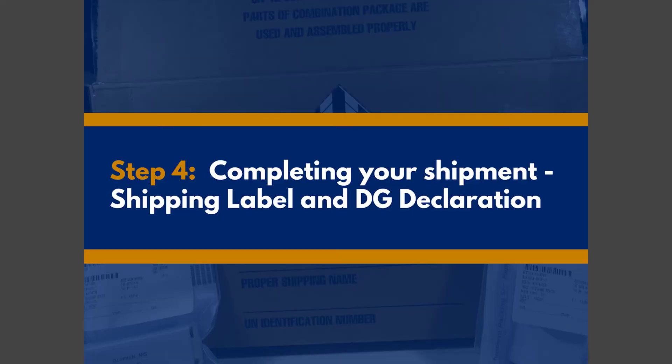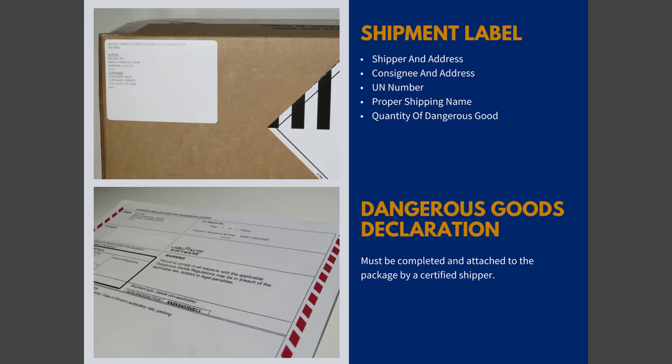The last step to completing your Dangerous Goods shipment for your lithium battery is to add the shipment label, which will include the shipper and their address, the consignee and their address, and the UN number with proper shipping name and quantity of the Dangerous Goods being shipped. A certified shipper must complete the Dangerous Goods declaration and attach it to the package before it can leave your facility or any facility.